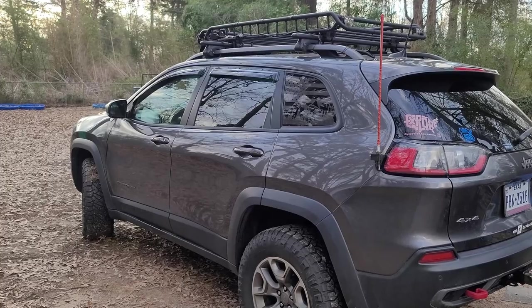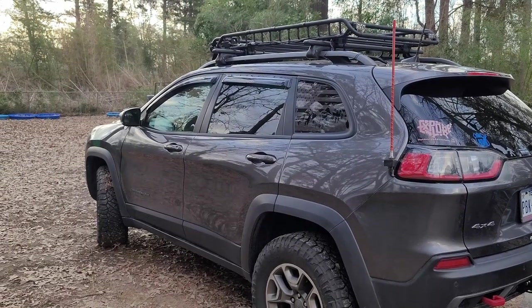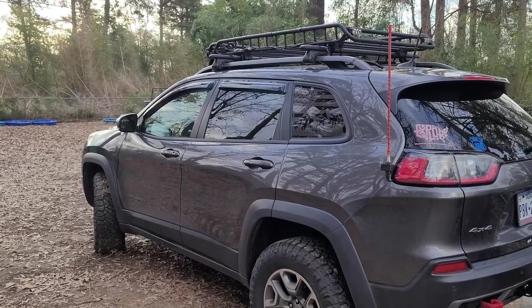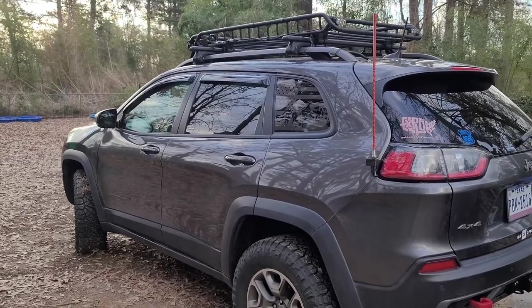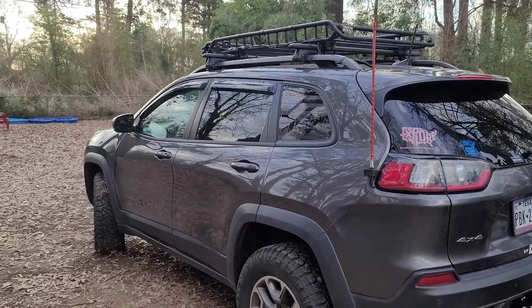Looking forward to many miles of towing our new camper. I just wanted to show y'all the brake controller and where the plug is, and that you are able to pull with your Jeep Cherokee.